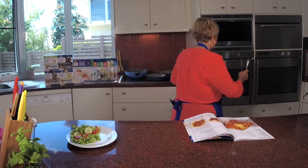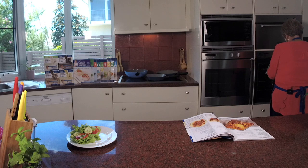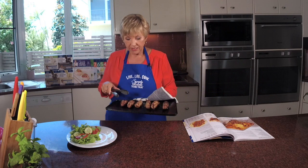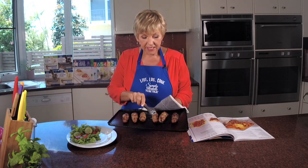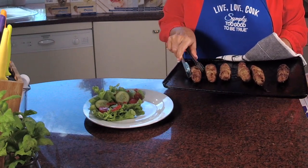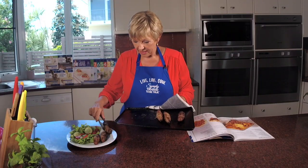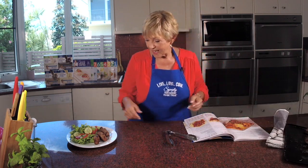Welcome back — I've made up a little salad while I was waiting. Let's get the sausages out; they didn't take too long to cook actually. I was watching them because they cook up fairly quickly. There are my six sausages, all cooked and fabulous. I'm just going to give my three to me.